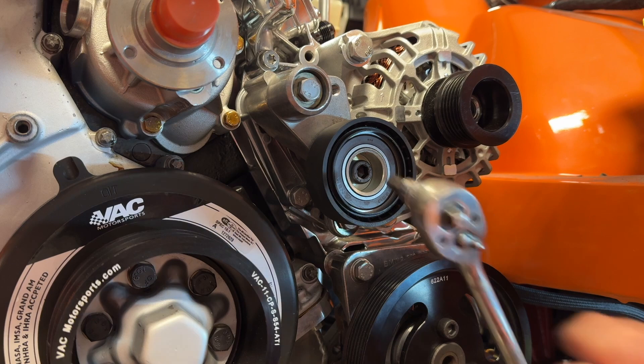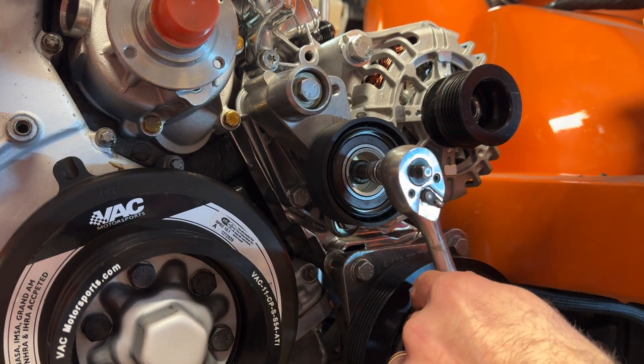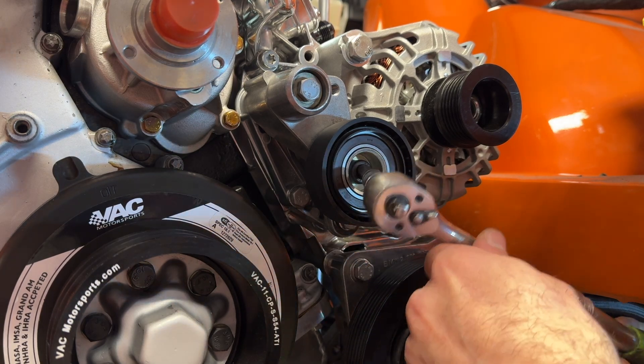Before I button this up, I wanted you to see exactly how this tensioner works. Everything is tightened up and all you need to do is take your eight millimeter and put it in.